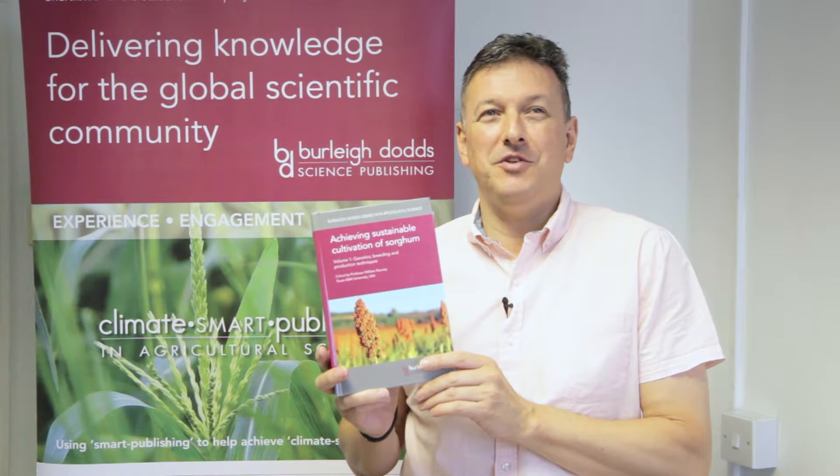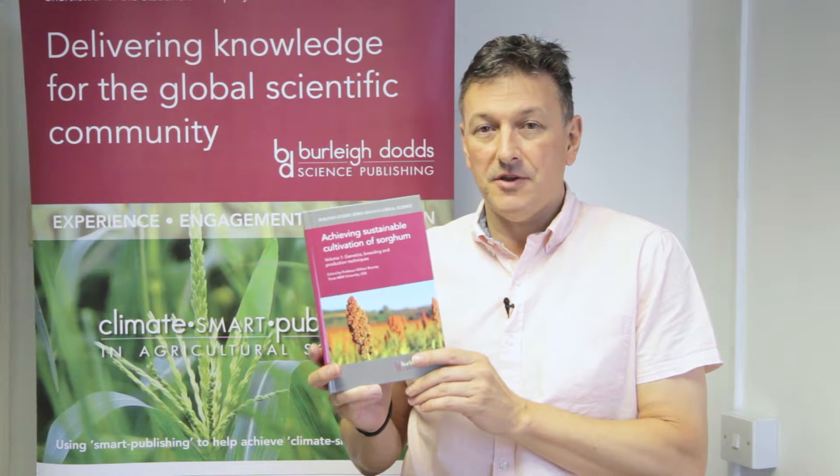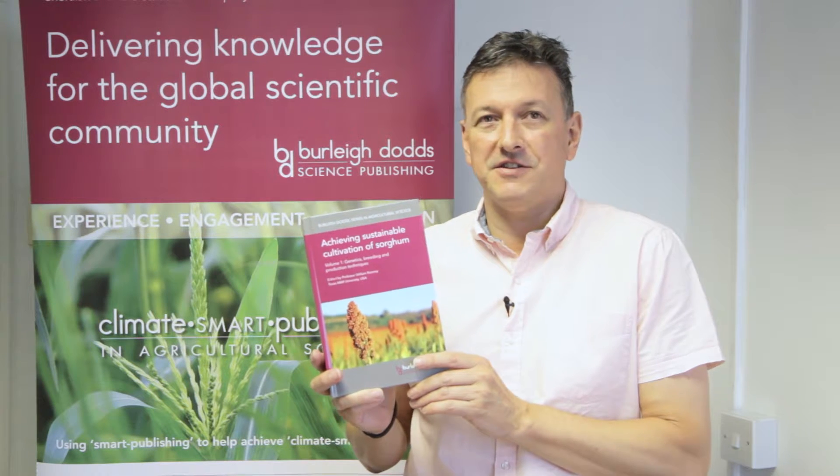The book is edited by Professor Bill Rooney from the Texas A&M University in the United States. The book is available from our website in print, e-book and e-chapter form, and from our e-partner, taylorandfrancis.com.